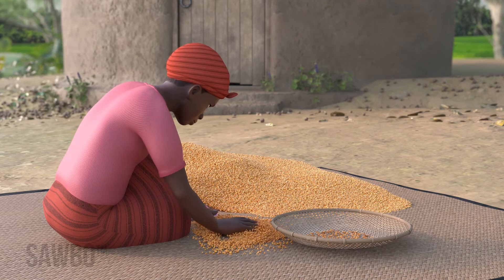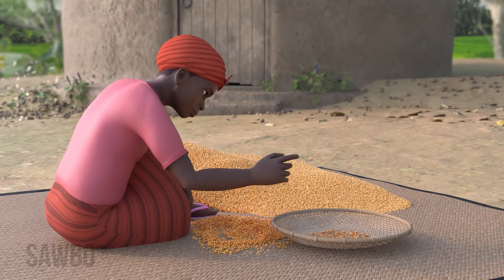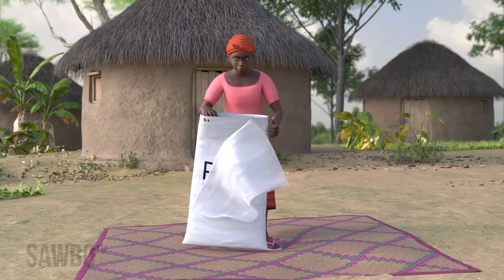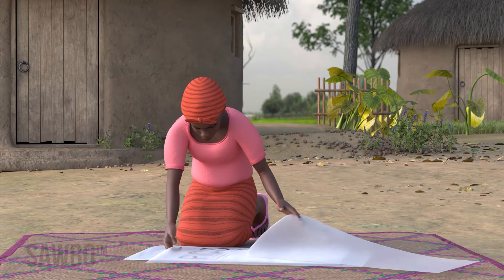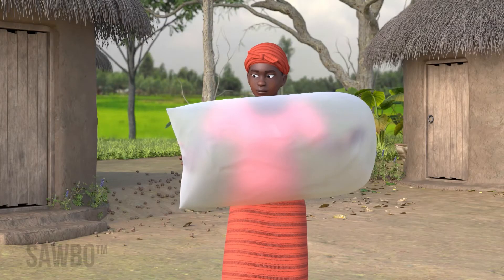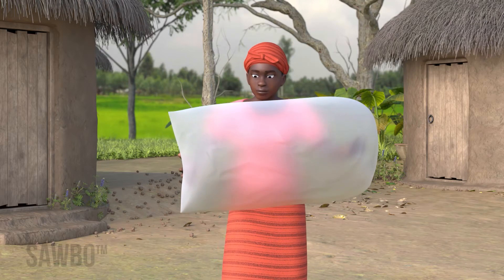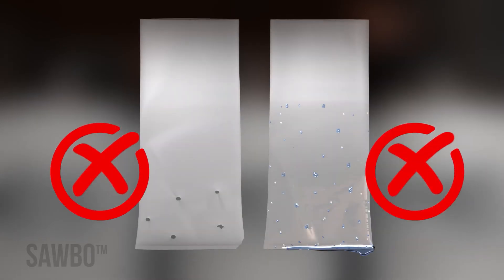First, inspect your grain to make sure it is well-dried by the sun and free from pests, dirt, and pebbles. Separate and inspect all three layers of the PICS bags for any rips, tears, or holes. Even small holes allow for insect and mold damage. Fill each of the two inner poly bags with air and hold the opening to make sure no air escapes. Make sure the bags are dry and clean. Do not use if either of the inner poly bags are torn or wet.